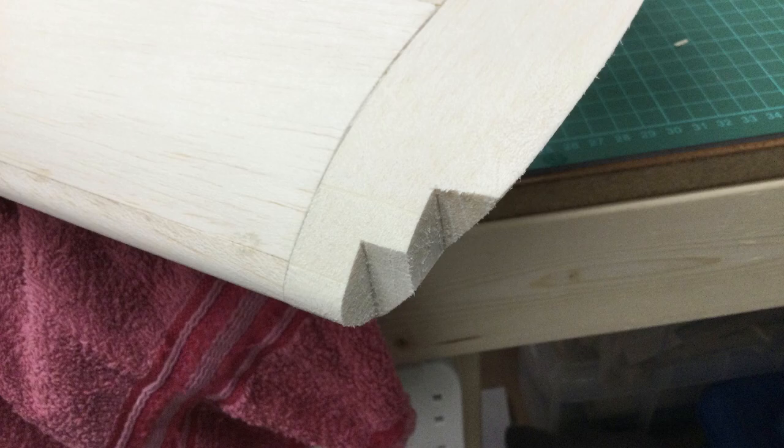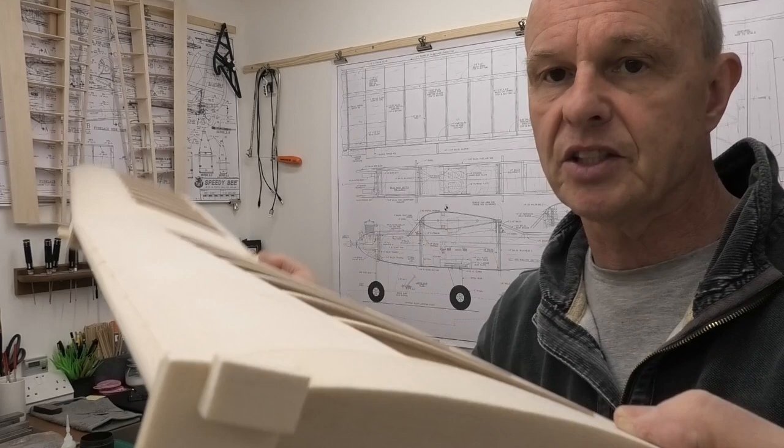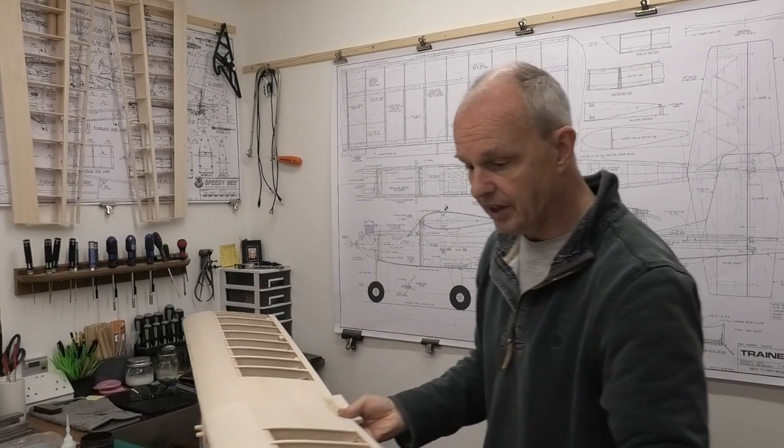So I cut out some of the balsa nice and square. You can see here — if I just bring the wing in — I stuck in some balsa, cut out some pieces with the 42 TPI razor saw, and now that will profile quite nicely. I'm just going to take a little bit more off with the scalpel, then I'll get back outside and give it a good sand to get it to the right shape. So — don't trust the plans.